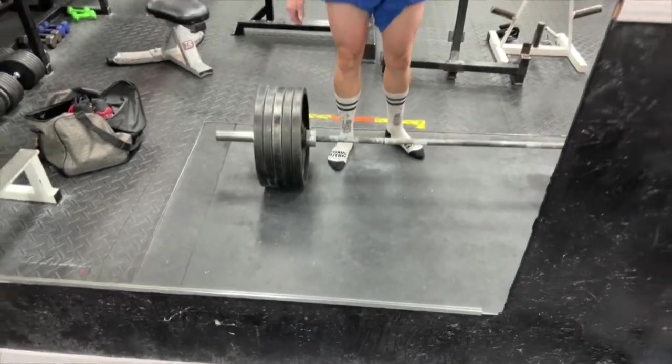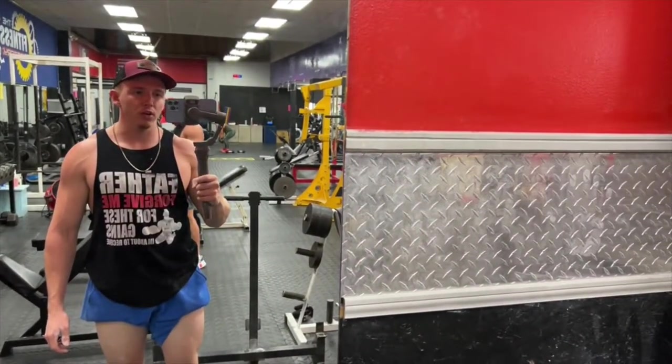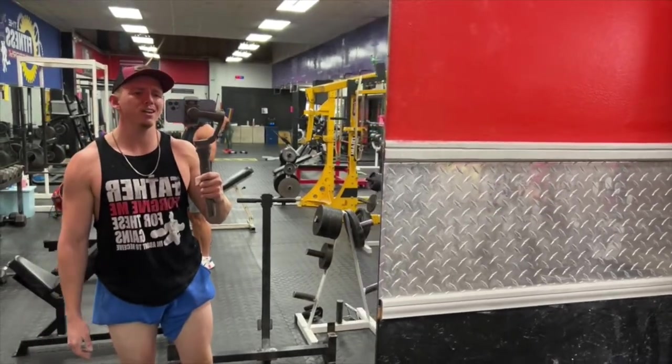We've got 500 on the bar. The warm-ups are feeling really, really good so far — only up from here. Let's go.